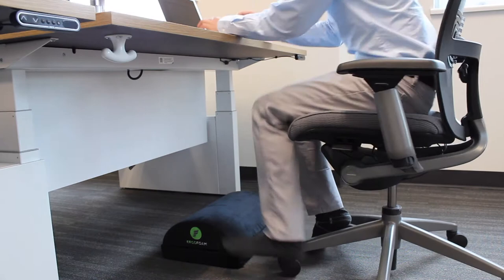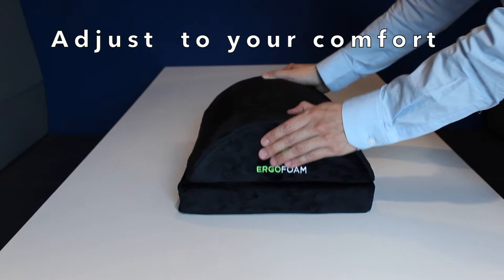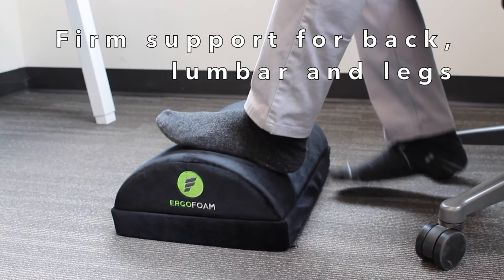Looking for a footrest that's a bit taller? Then the ErgoFoam adjustable footrest is perfect for you, letting you add or remove inches to your footrest for maximum comfort, providing firm support for your back, lumbar, and legs all day long.